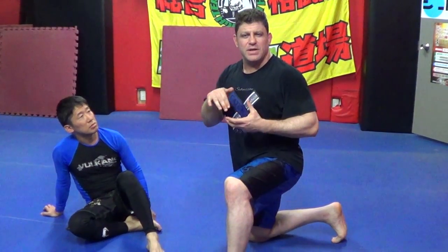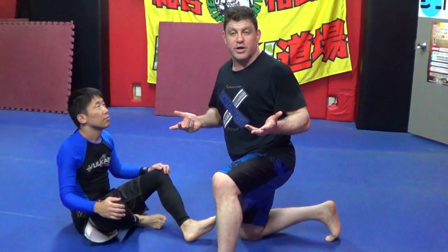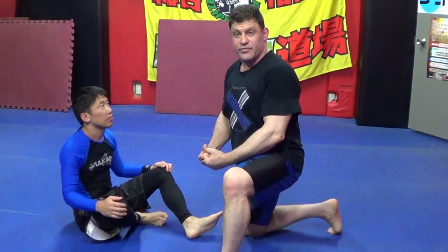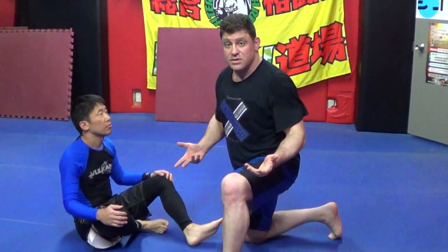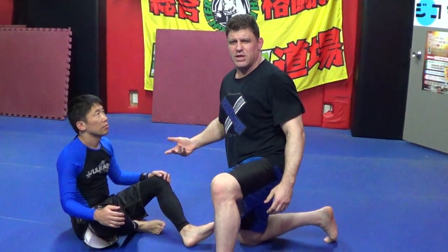Hey guys, Dan the Wolfman. I'm showing guillotine defense — how to add in a little bit of Aikido or Aki Jiu-Jitsu-like arm manipulations. Not that you'll necessarily tap a guy; I'll show you how to tap an inexperienced guy. But it will open up his guard for passing after you defend the guillotine from guard. Everyone just pulls their head out from guard and it's like a reset. There's no reason for it to be a reset, especially if it's not an arm-in guillotine.